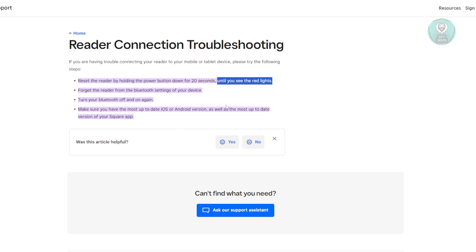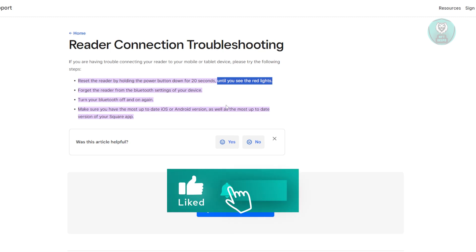That's about it. Hopefully this video was able to help you. Like and subscribe to NF2Inspo. Thank you for watching.